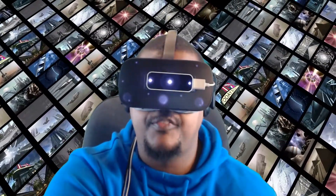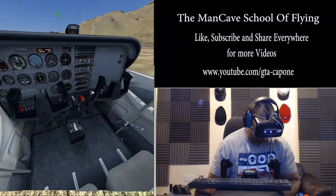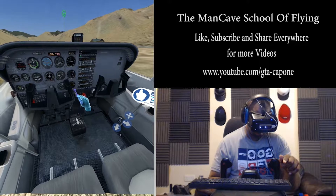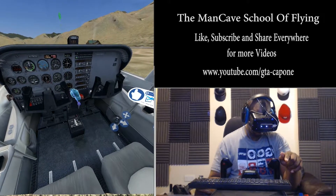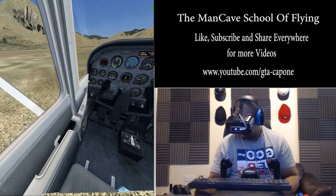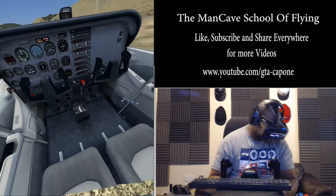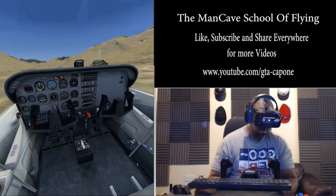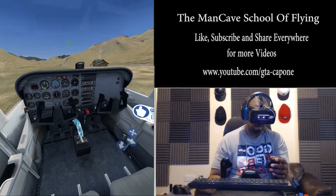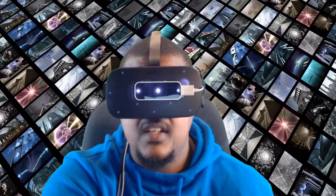Another issue when flying with FlyInside and the Leap Motion controller is the use of the virtual hands. They are a great idea in principle, however they are just too glitchy to be practical. I don't know whether the problem lies with the motion controller itself or the FlyInside software, but the virtual hands are not accurate enough to truly represent my real hand movements. I found myself constantly frustrated when trying to operate the aircraft controls, and in the end I just gave up.